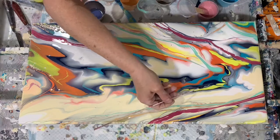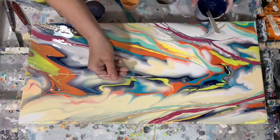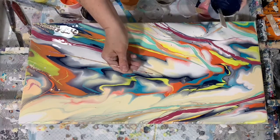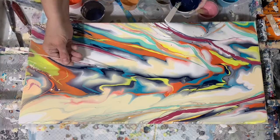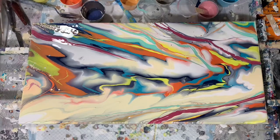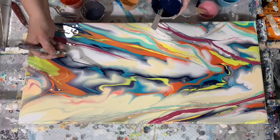Here I'm using my skewer just to make finer lines, again with the Payne's gray, just pulling some of that paint out. Then back to the palette knife.